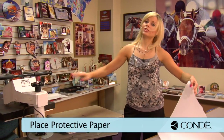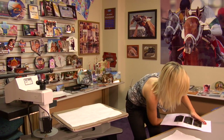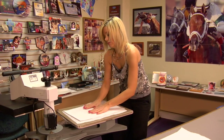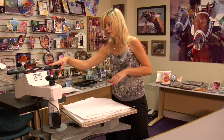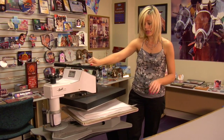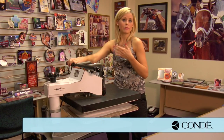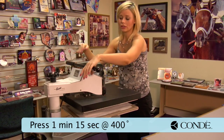I'm going to place a sheet of protective paper on the bottom, grab my panels and flip those, then add another sheet of protective paper on the top. I have my press set at 400 degrees. We're going to be using medium pressure, and I'm going to hold it there for 75 seconds. You can adjust your time and pressure for your machine — I find it's best for a minute 15 using this press.